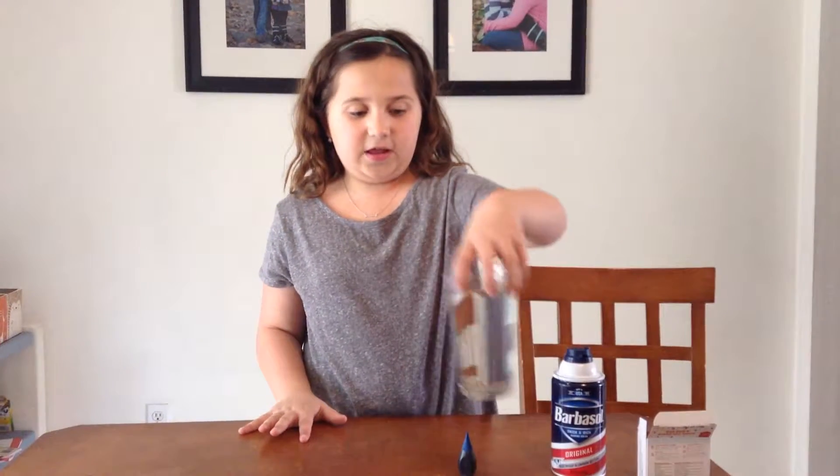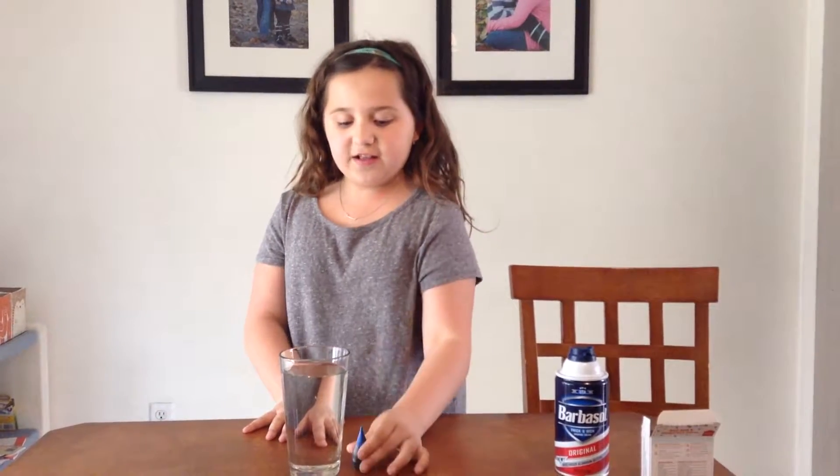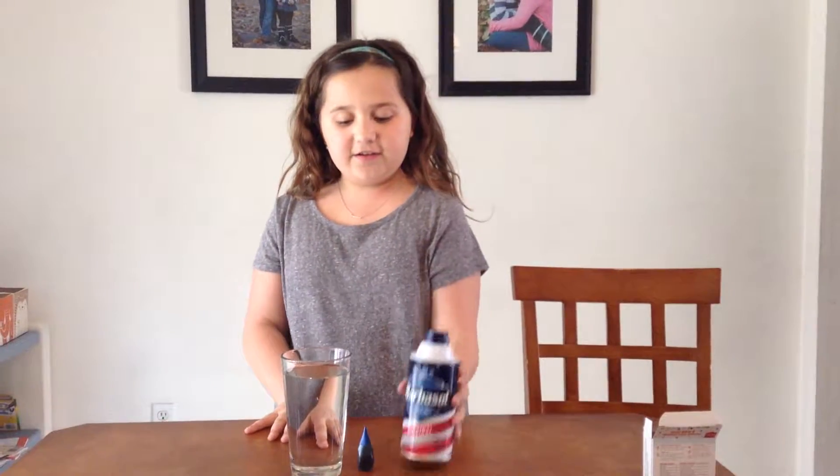Hi guys, so today we're going to be doing a cloud science experiment and what you're going to need for it is a glass of water, food coloring, whatever color you want, and shaving cream.